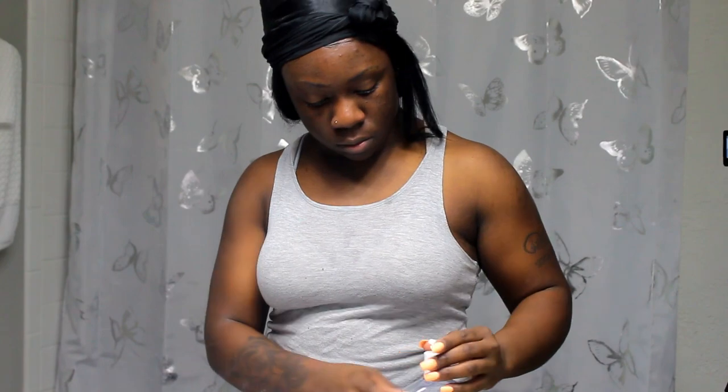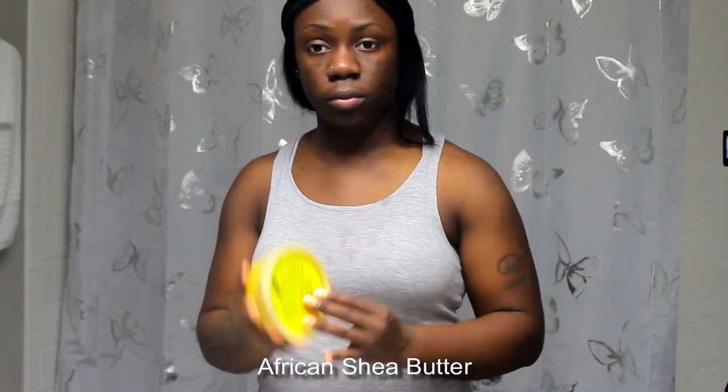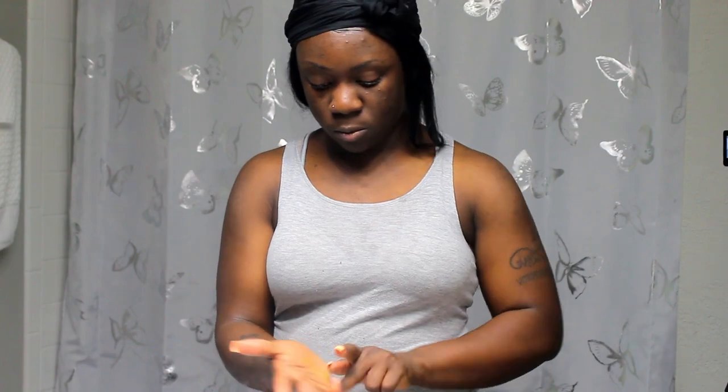I always wash my face towels and change them every two or three days, then wash them every weekend — because you never want to put dirty stuff on your face, as that can lead to bacteria. Now I'm using my African shea butter to moisturize my face. Within the shea butter I actually have Ambi Fade Cream mixed in to help with my acne scars, and a little bit of regular olive oil mixed in to further moisturize my skin.